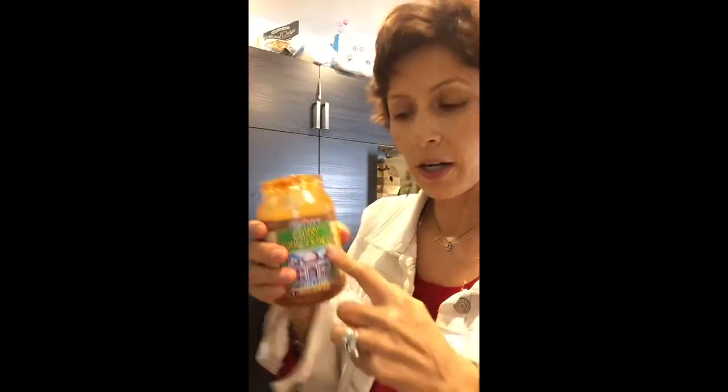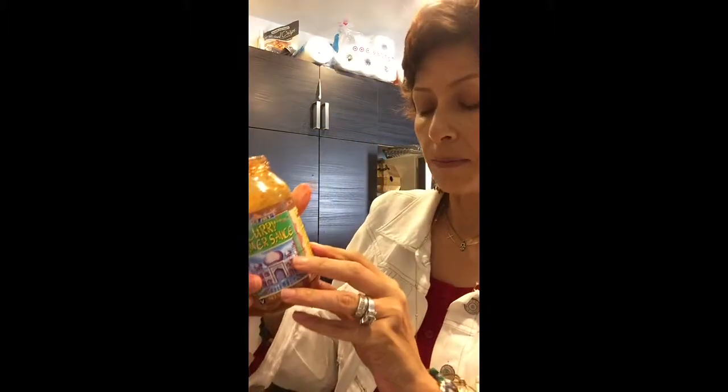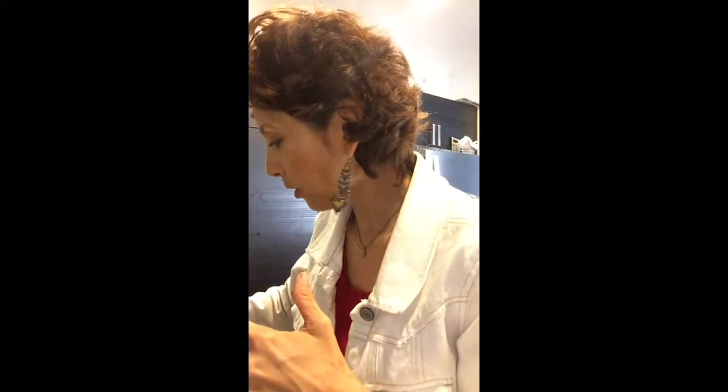If you're in a place where there's no Trader Joe's, you can find something similar or make your own curry. I'll go ahead and put a simple recipe for you to mimic this curry. Okay, so I'm gonna put one-third cup of the sauce.